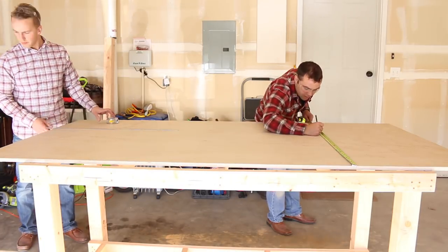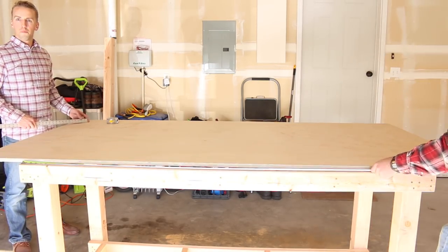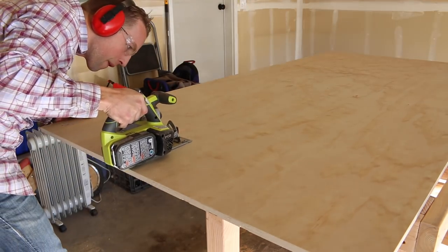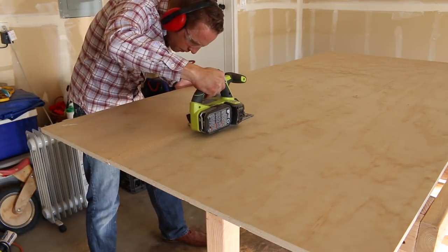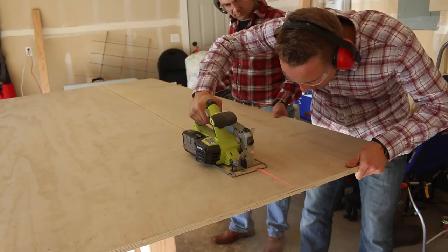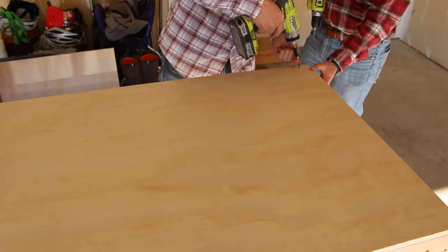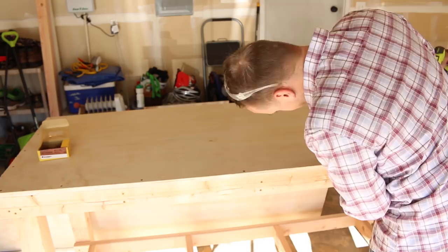Next, cut the plywood down to size for the top of the workbench. Measure and mark the width and length in multiple spots, then connect the marks using a straight edge. Line up your circular saw and cut just to the outside of the line. You can use the newly assembled frame as a work surface to help make the cut. Slowly work your way down the board so you have a good view of the line. Have a second person to help handle the plywood. George is catching on quickly and doing a great job making the cuts. Attach the plywood top by pre-drilling and then using shorter wood screws — about every 10 inches around the perimeter.